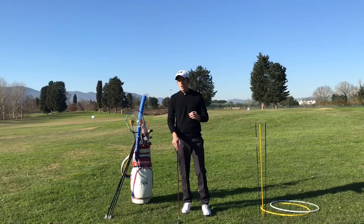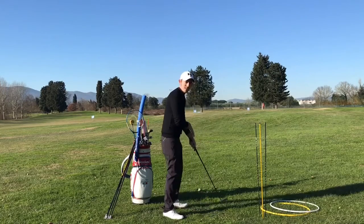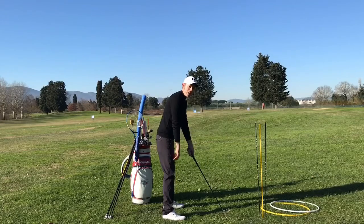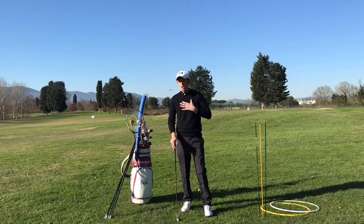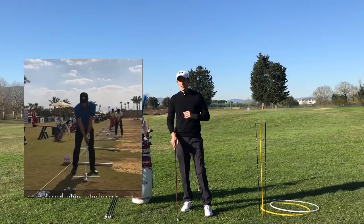The first video where the camera is set up just down the target line and hand side, like you can see in this photo. The other video is where the camera is set up in front of you, chest high, as you can see in this other photo.